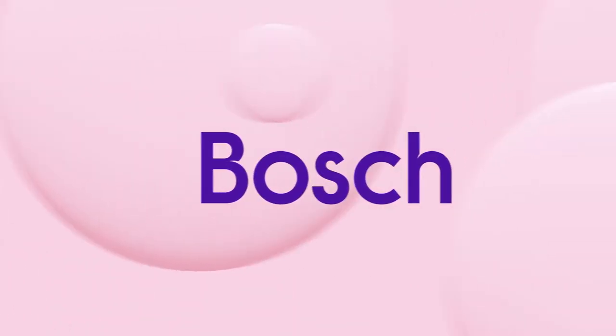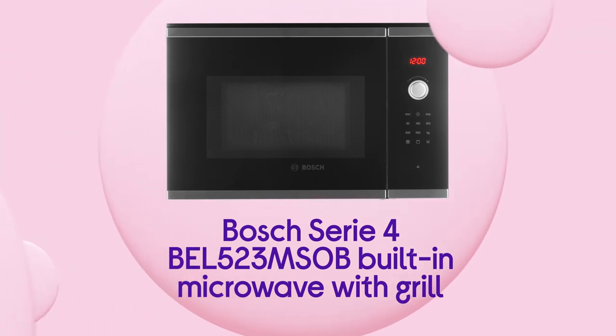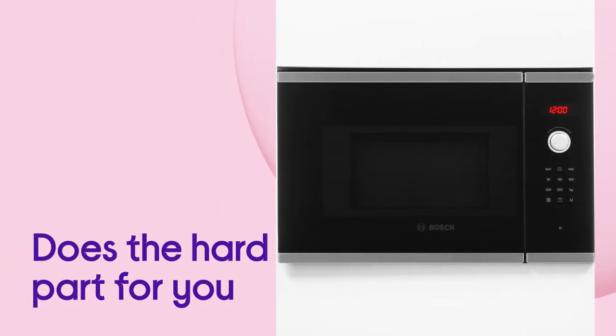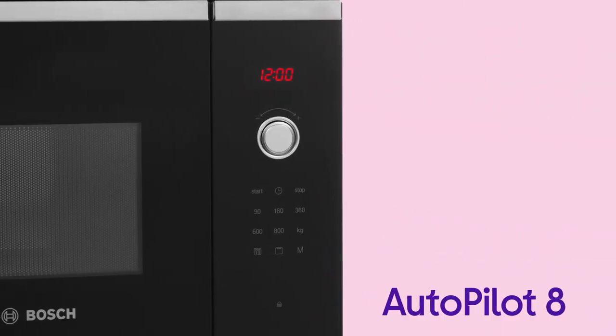Enjoy a simpler way to get the best results with no guesswork required when you cook with this clever Bosch microwave. You can relax and let it do the hard part for you, with dinner time made easier by the help of Autopilot 8.